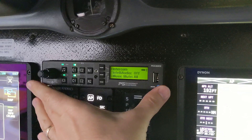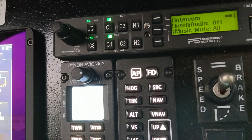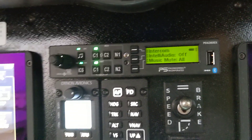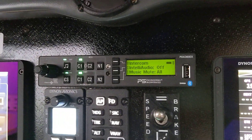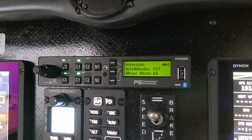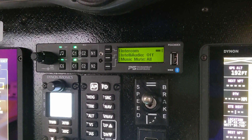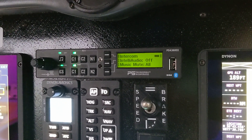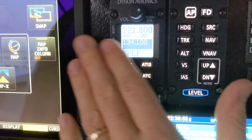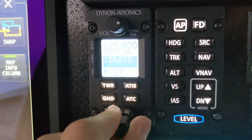Up here I have my audio panel — this is a PS Engineering PDA360EX. It does four outputs: pilot, co-pilot, and two passengers. It does Bluetooth and audio input as well, and I can separate the audio among different things. As a pilot I can listen to my own thing while passengers listen to their music or something else. Then there's the radio tuner — volume and how to tune — this is where I actually turn the radio frequencies.